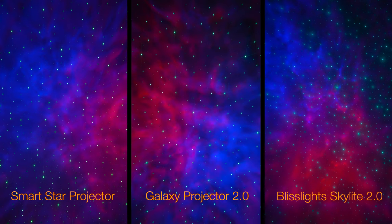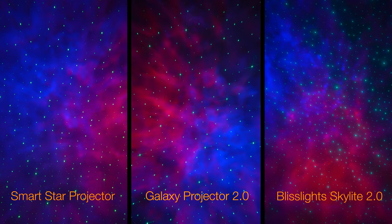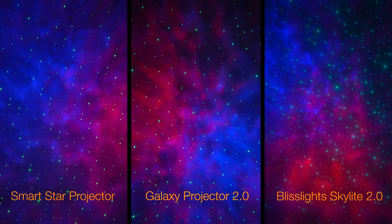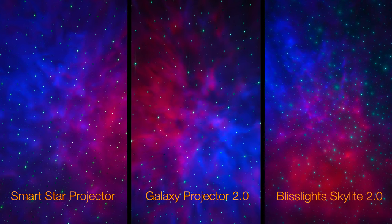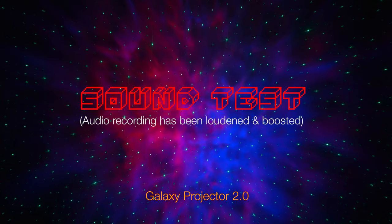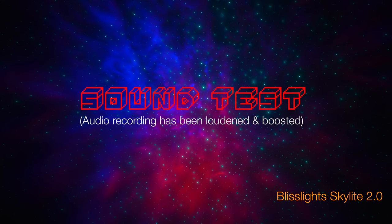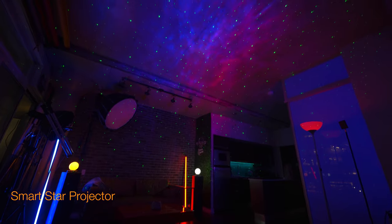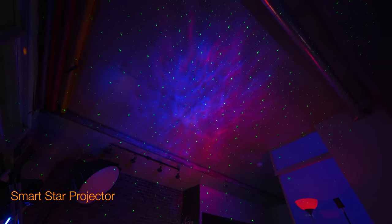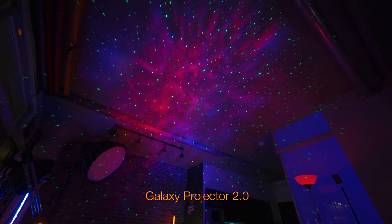I noticed the Smart Star Projector was not totally silent in its operation and was emitting a bit of a high-pitched sound, whereas both the Galaxy Projector and Skylight 2.0 were indeed silent. I've done an audio comparison of all three projectors so you can hear what this sounds like. The sound emitting from the Smart Star Projector is still very low — the only way to hear it is if there's total silence. Any music, talking, or background noise will cover it up. However, still something to consider if silent operation is a must-have.